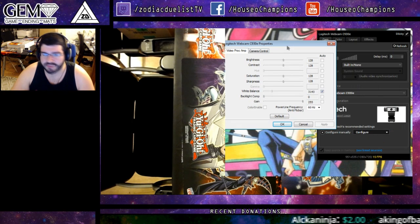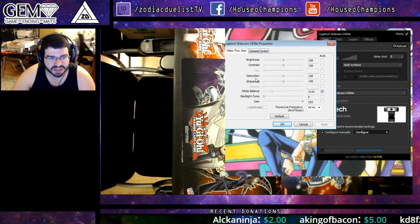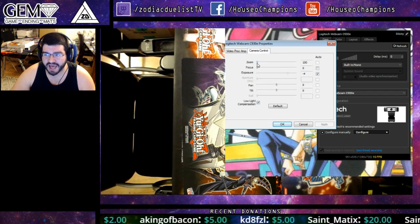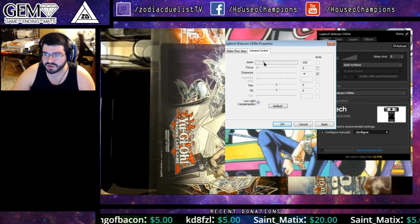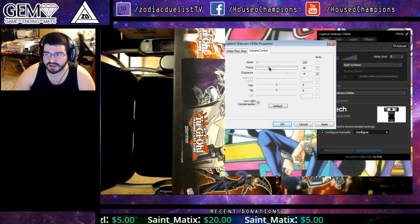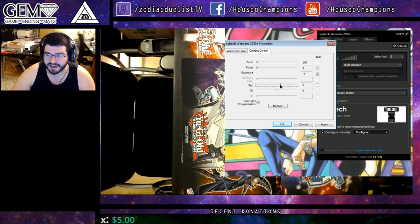Look at all these awesome things: we have brightness, contrast, hue, saturation, sharpness, gamma, white balance, and gain. Under camera control we have zoom — you can actually zoom in — focus, exposure, pan, and tilt. There are a lot of controls available.